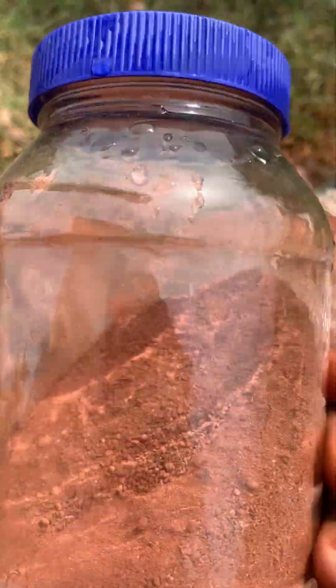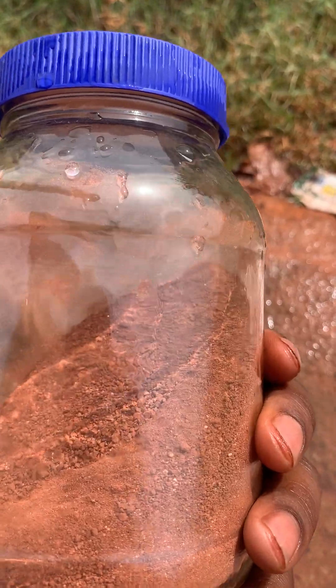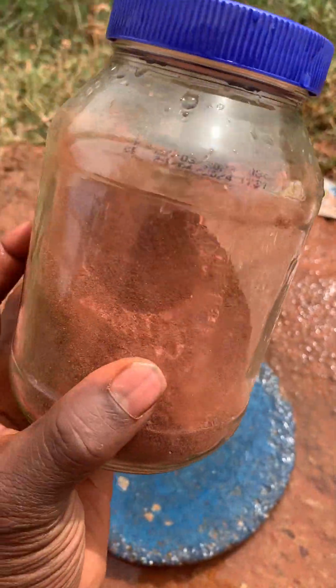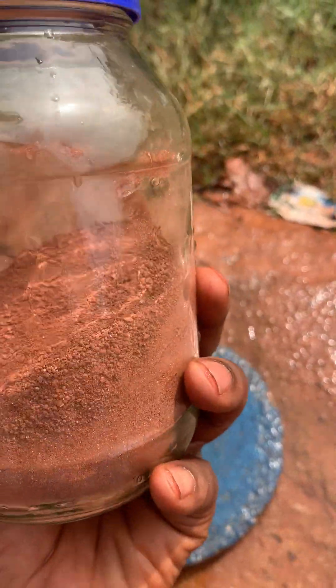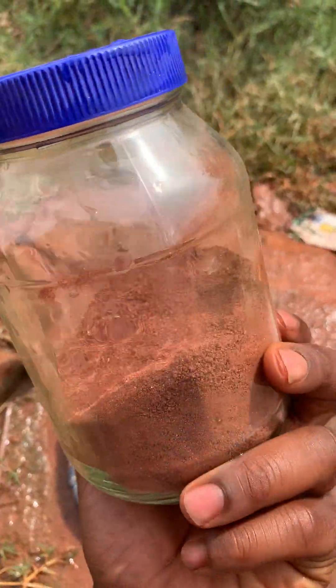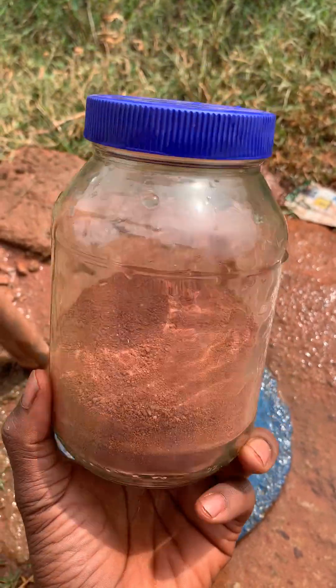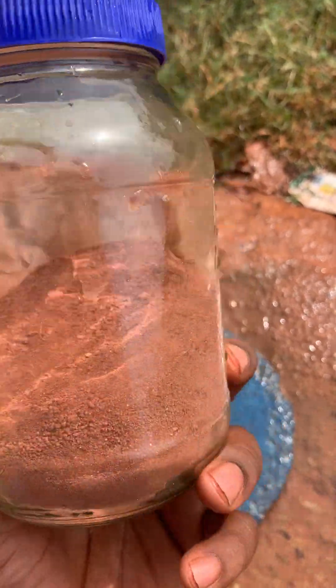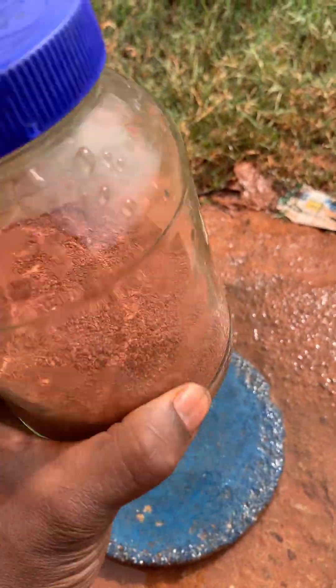I don't think it gives an accurate analysis of those percentages, but I think for a beginner it can be a start. I think I'm dealing with a very silty soil because I've done my analysis, and maybe in another video I will do a sensitivity analysis to show you how you can identify a silty soil.